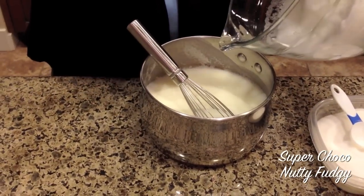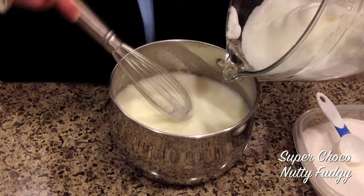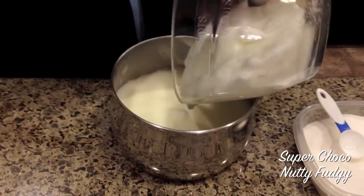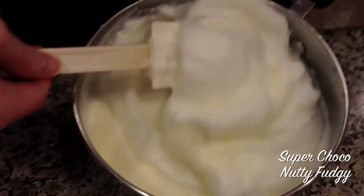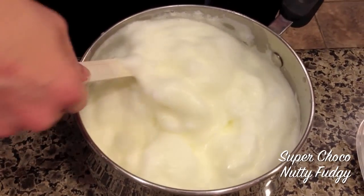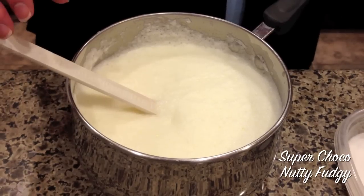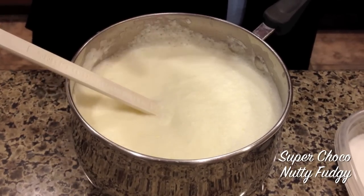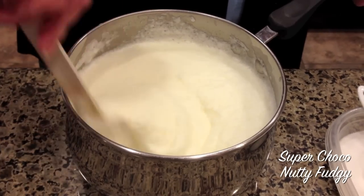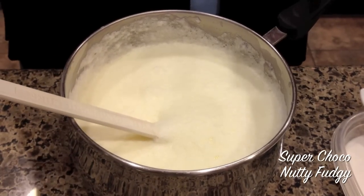We'll fold the whites into our milk-egg mixture. Folding the whites into the hot yolk-milk mixture will cook the whites of the eggs. Now I'm going to add a teaspoon of freshly grated nutmeg.